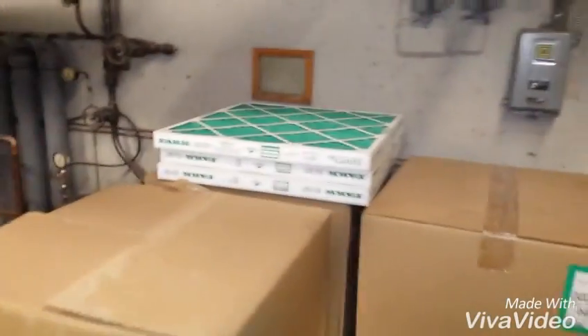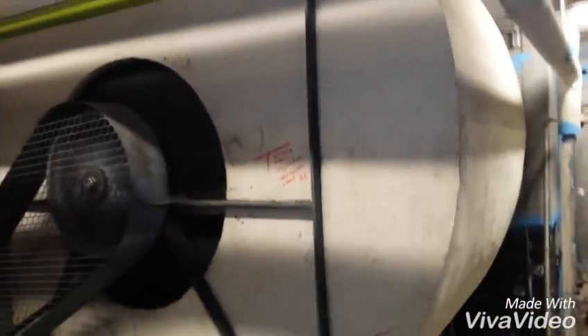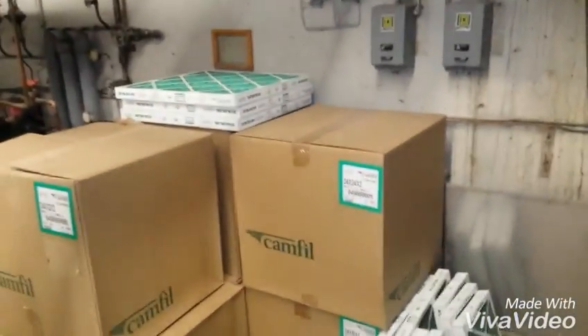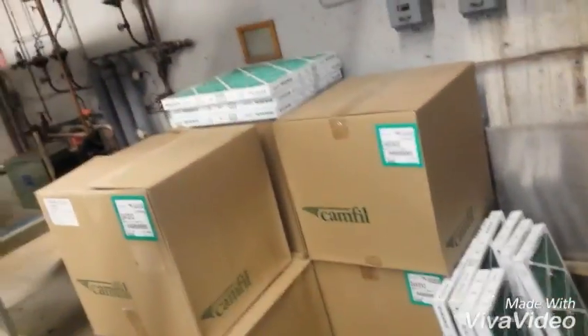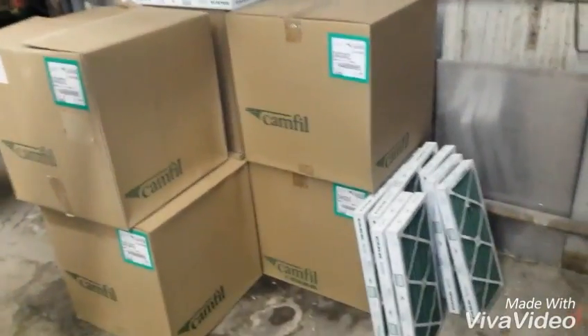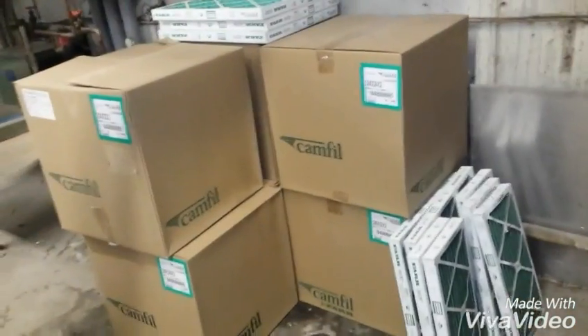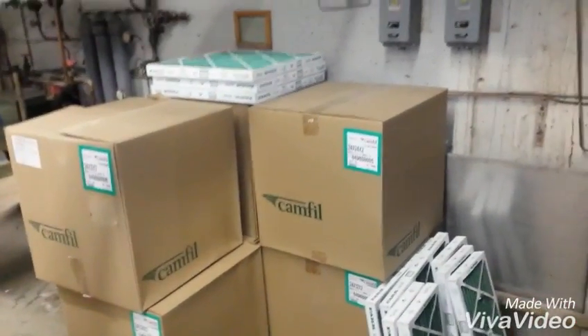So even every time you change these filters in these air handlers, when there's loose asbestos like that, it's getting into the air and into those filters. So every time you change them, you're creating a large — what's called a bolus of dust. When those are inside air handlers and you move them and then turn the air handlers back on, that's a ball of dust rolling down the ducts.